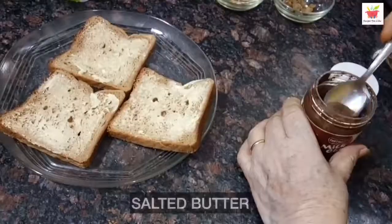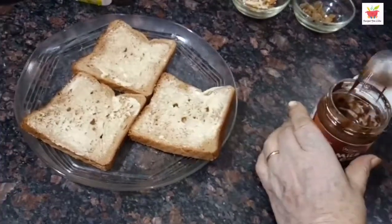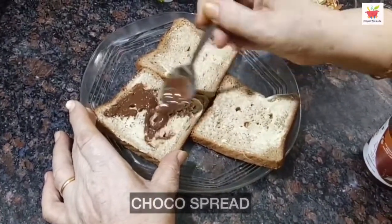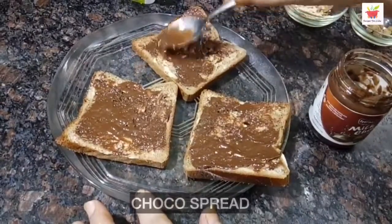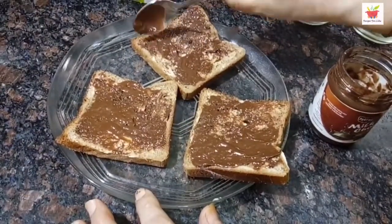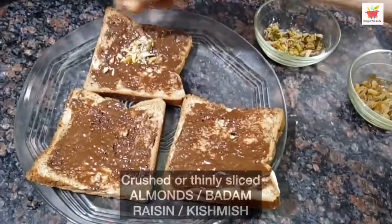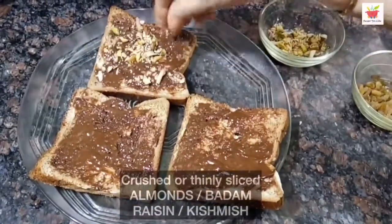After this, we will apply chocolate spread to all 3 pieces. You can use any brand like Nutella or any other chocolate spread of your choice. Now, to give crunchiness to your sandwich, sprinkle some crushed almonds and some crushed raisins over it.